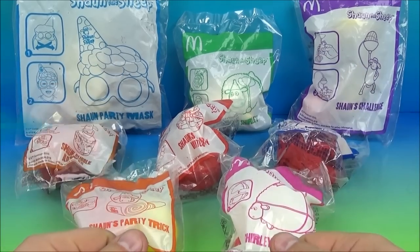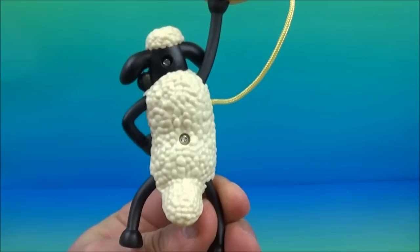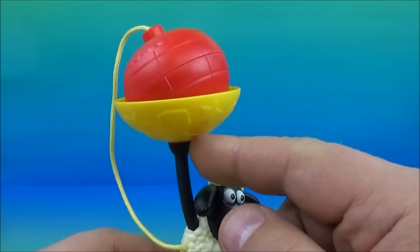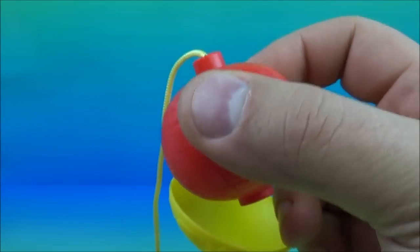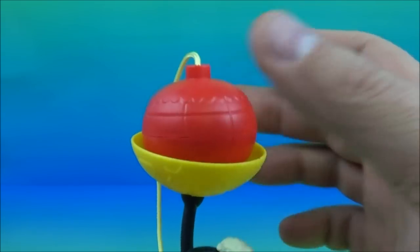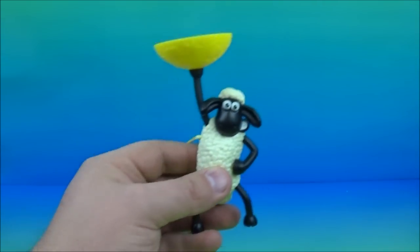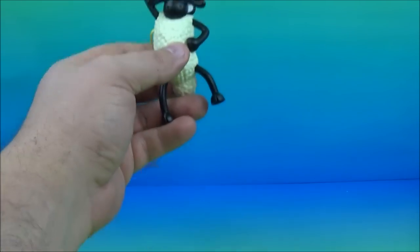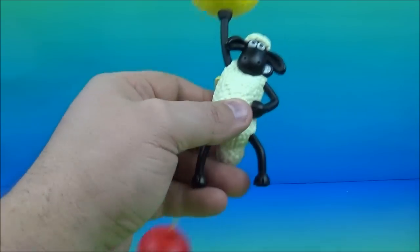Anyway, let's get these opened up and have a closer look. What I'm going to start with is Sean's Challenge. So you got this little mini figure of Shaun the Sheep standing here holding this bowl — I'm not really sure what this is, maybe some kind of decorative light? Anyway, the challenge is you take this, set it down here, and you try to get it into the cup. The string is attached, which makes it very difficult to try to land it in the little cup.